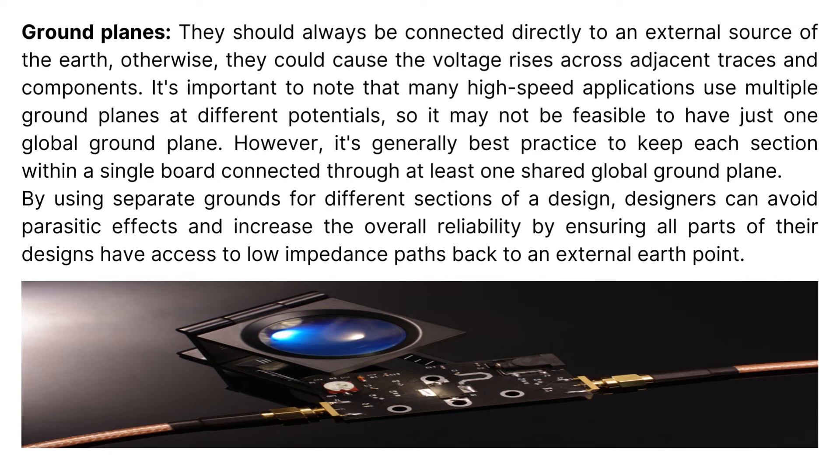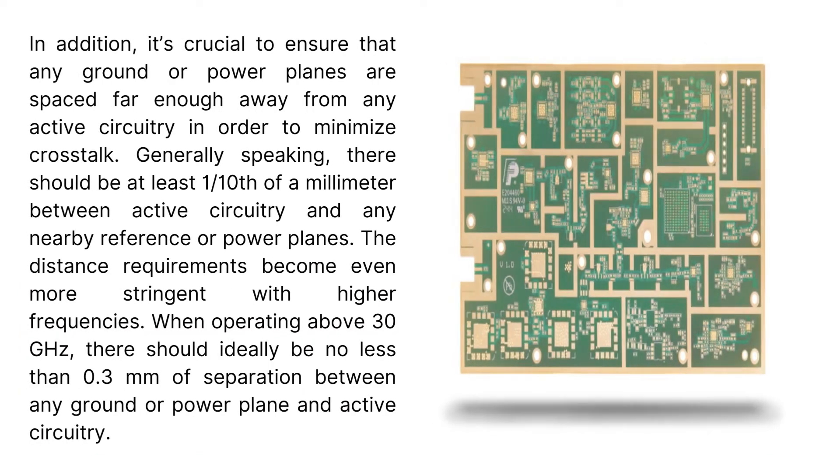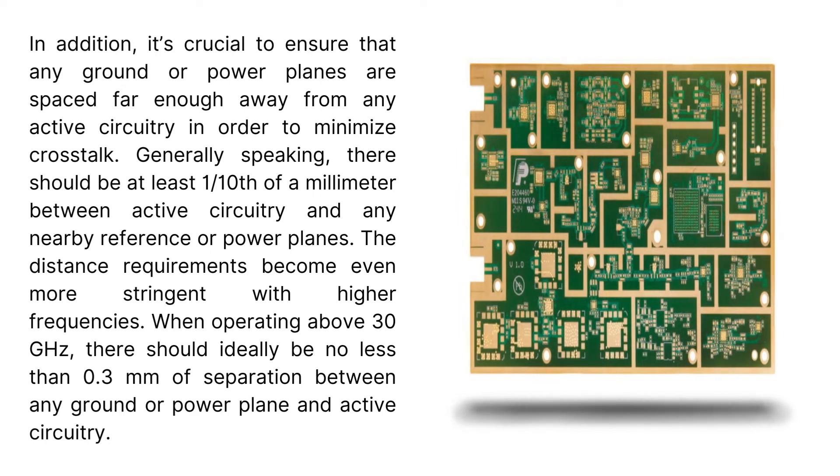It's important to note that many high-speed applications use multiple ground planes at different potentials, so it may not be feasible to have just one global ground plane. However, it's generally best practice to keep each section within a single board connected through at least one shared global ground plane. By using separate grounds for different sections of a design, designers can avoid parasitic effects and increase overall reliability by ensuring all parts of their designs have access to low-impedance paths back to an external earth point. It's also crucial to ensure that any ground or power planes are spaced far enough away from any active circuitry in order to minimize crosstalk. Generally, there should be at least one-tenth of a millimeter between active circuitry and any nearby reference or power planes.